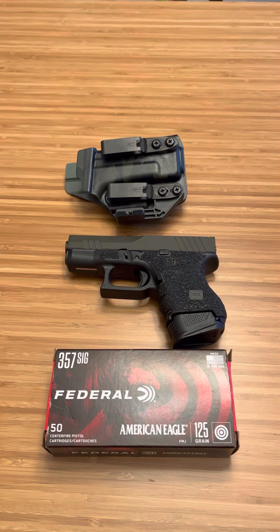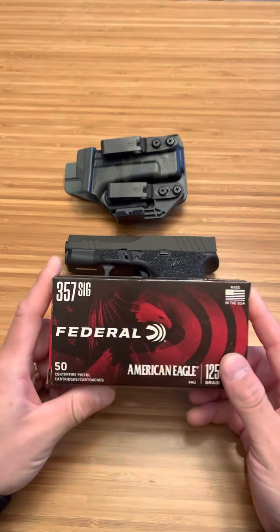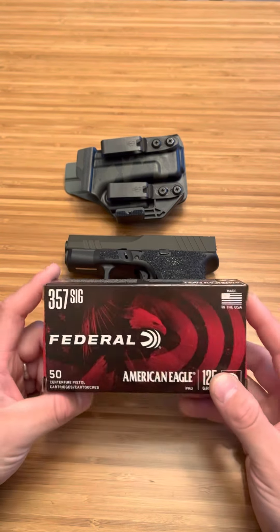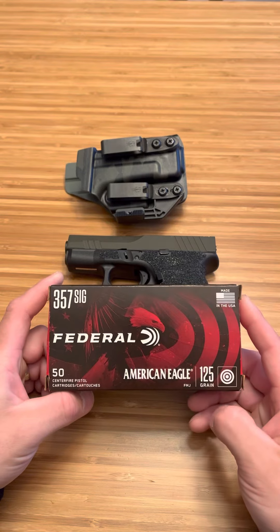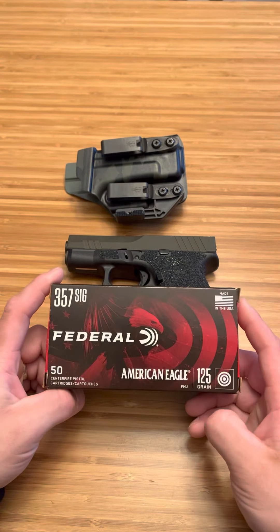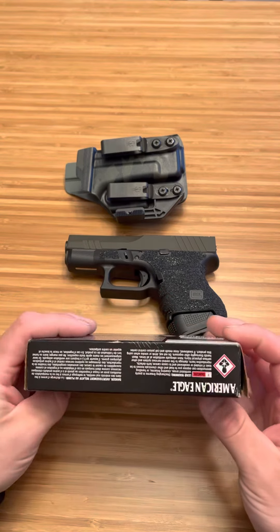The problem with 357 SIG is — guess how much this box was. This was $48 for one box, and this was the cheapest I could find it. 50 rounds, $48. Unbelievable.